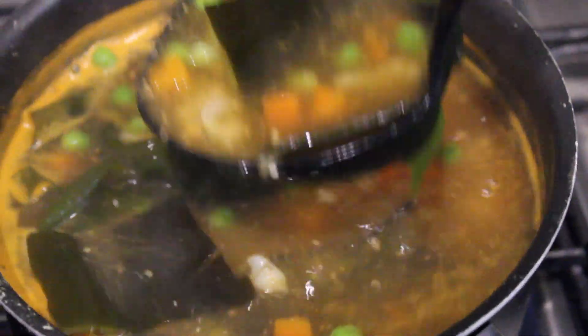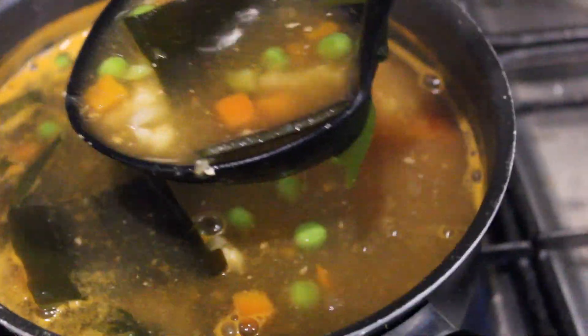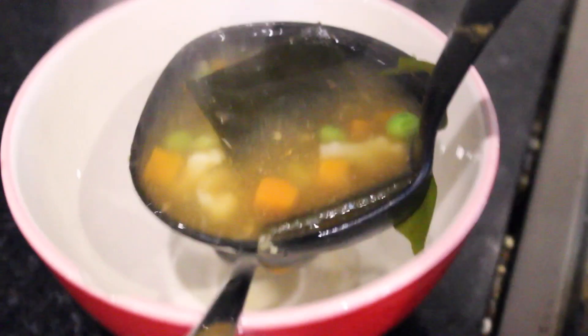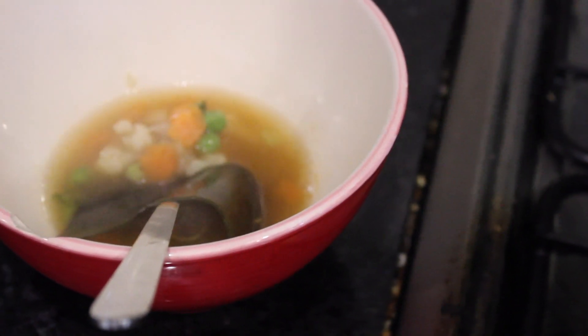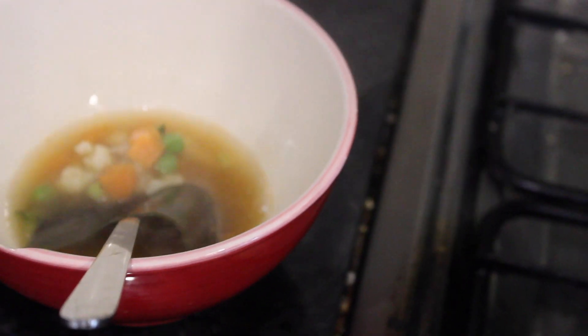If you have any tofu, definitely add that in there because it's so good with tofu. Then that's pretty much it. Basically, you're just letting all the flavors get married, and it should be very, very delicious.